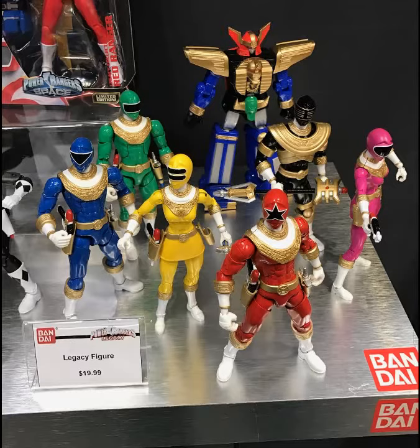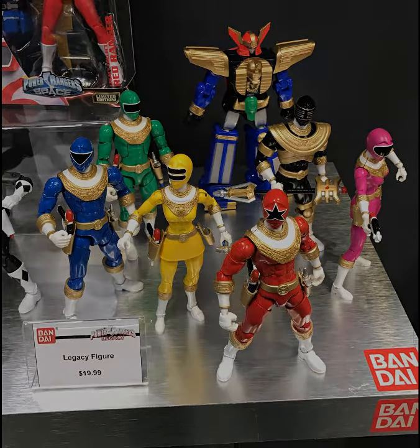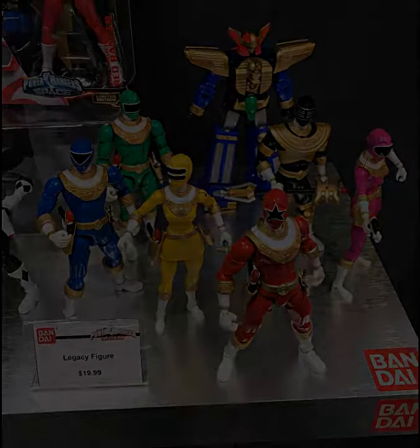That manga is actually out of print now, because it was done by ADV — ADV used to do manga along with anime. So it's sort of a rare thing. And Two Heart — I eventually got all the volumes of that. I think that's like three or four volumes, maybe three.